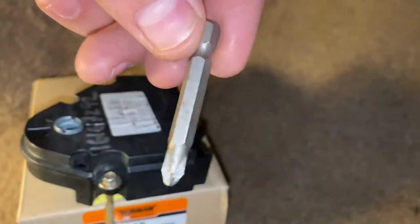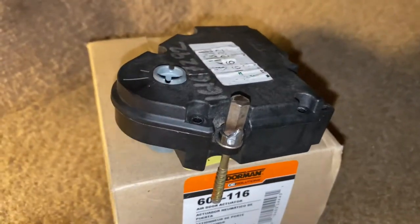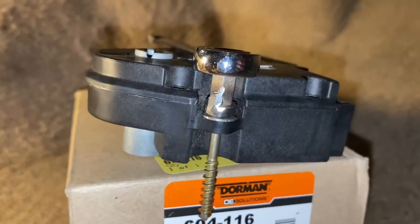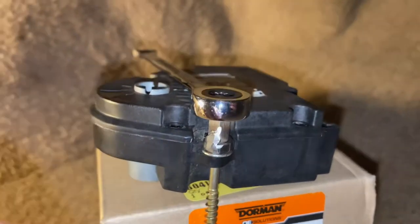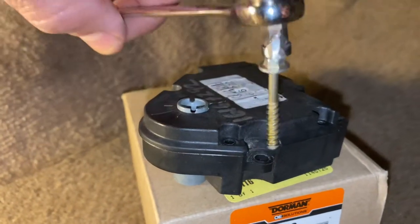I cut off the tip of that 5.5mm socket and welded it onto a donor screwdriver, so I could fit it on there. It's the same 5.5mm socket head, but once you put that on there you can then attach your quarter-inch ratchet — cut to length so it fits. You can ratchet it open and closed. Bonus: put a magnet on it to keep the screw from falling out, and it also helps when putting the screw back in.